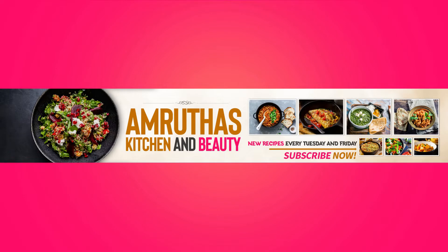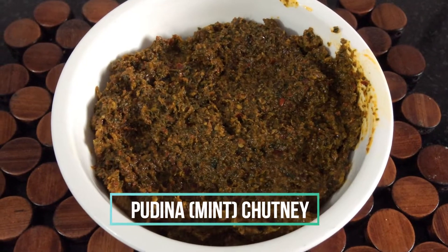Hi all, welcome to my channel. Today let us know pudina chutney.